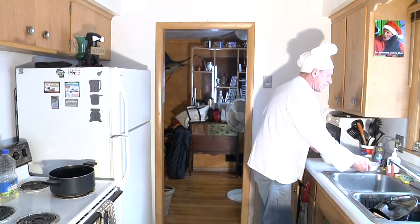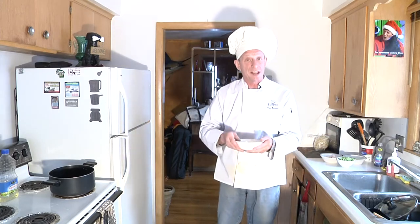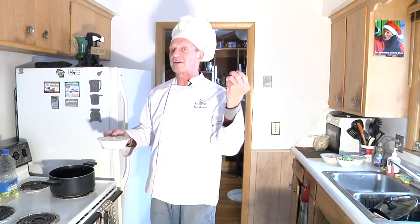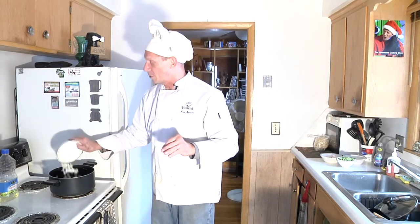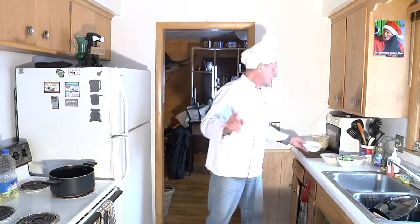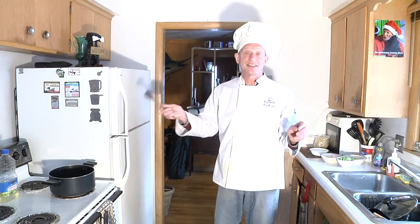I've got a three quarter cup of onion here. You can use yellow onion or whatever, but I have white onion because it has a little bit more pungent flavor to it — and I like to have flavor in my cooking. So I'm going to have three quarter cups of medium diced, about a quarter to half inch, white onion. We're going to fry that up and cook it until it's softened, which will take approximately eight to ten minutes.